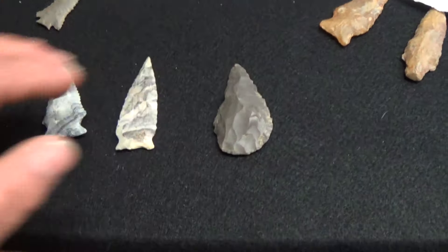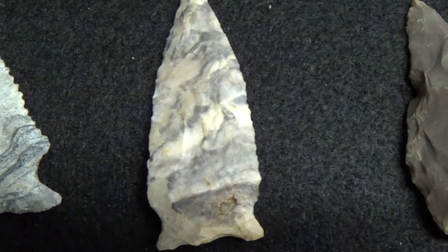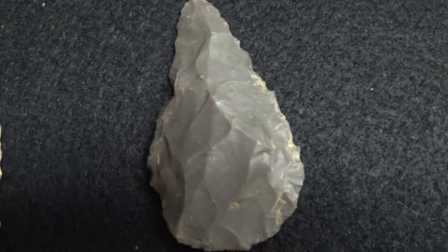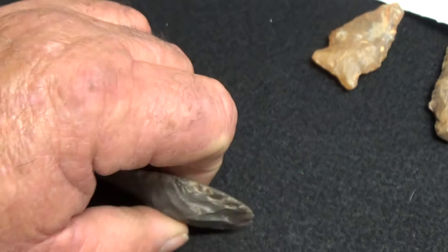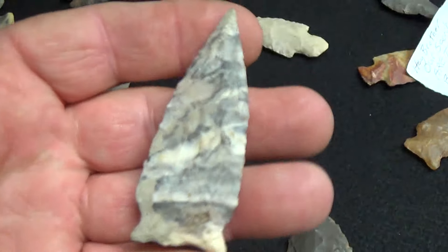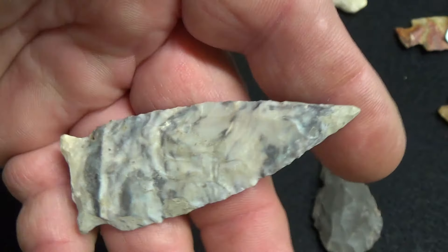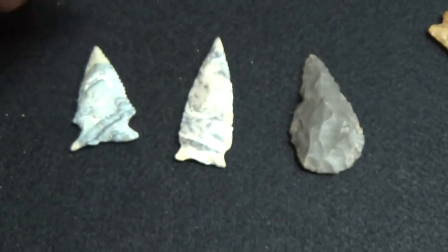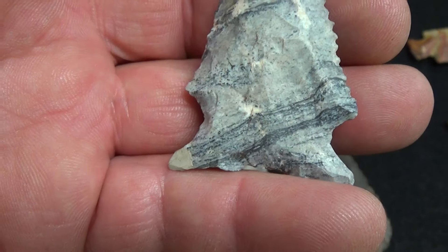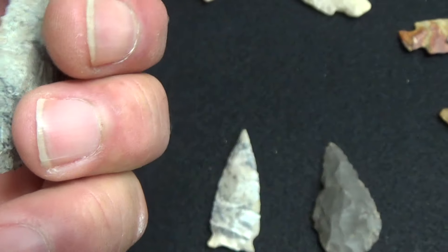I hunted around here all over the place but couldn't find any more. I did pick up a couple of little things at the show — I didn't have anything with this type of material, so I just had to get a couple; they were pretty cheap. I got one piece to give my girlfriend, only paid three bucks for that. These here do have a little bit of restoration on them — you can see it on the tip and a little bit on the end of the base corner. I thought this was a really sweet point because it's got right-hand bevel.